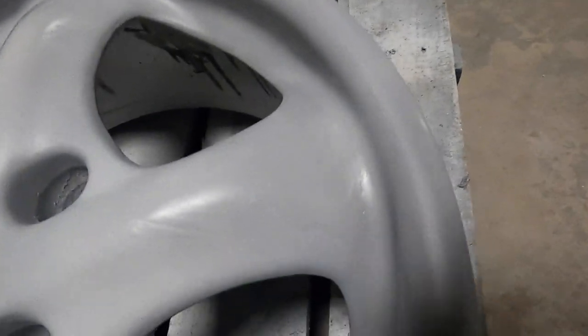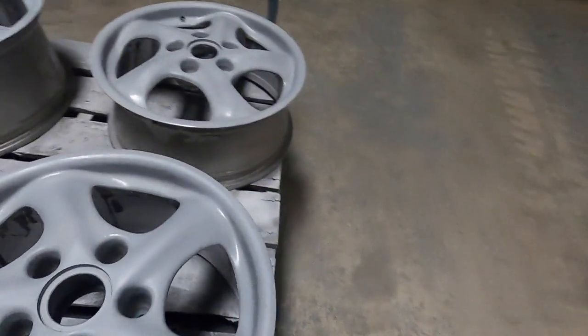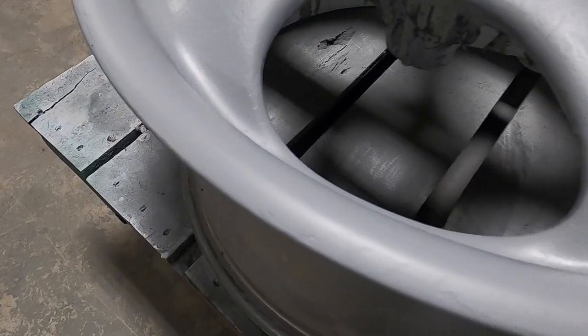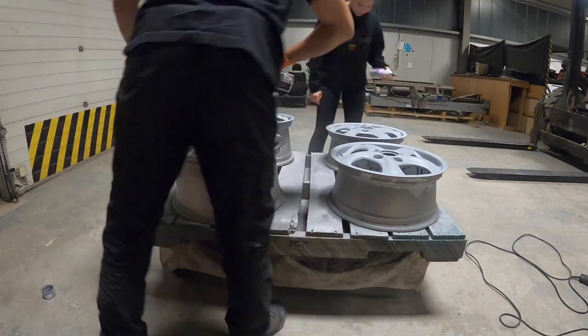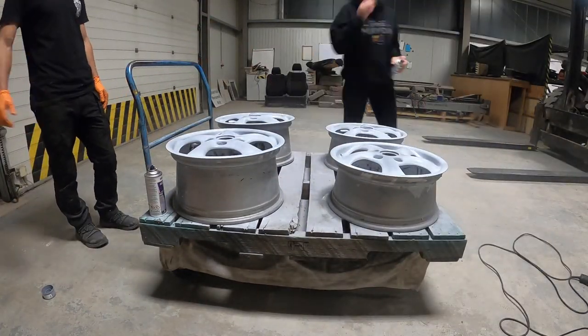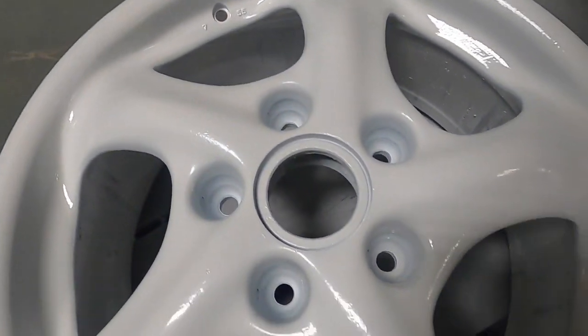This is what two coats of primer looks like on an entirely stripped wheel. You can see there's still a little bit of texture, but that's honestly just from the metal and all the sanding, grinding, and stripping — there's really nothing we can do about that. Hopefully a few more layers of primer will build it up and you really won't see it, especially once we have the clear on after everything's done. It's not doing any weird bubbling, so we're on the right track.